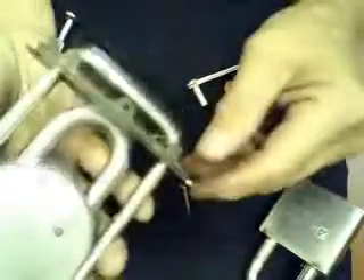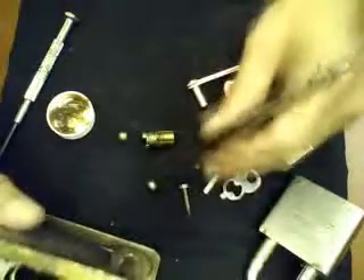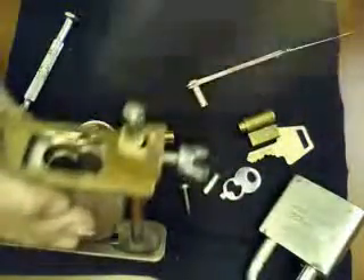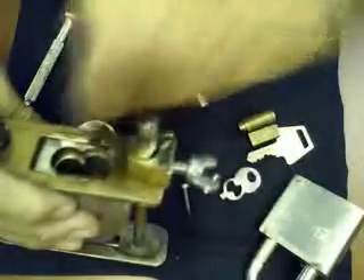Because the padlock shackle is already compressed, we don't have to worry about that. All we have to do is put the ball bearings back in. As I said, always dip them a little in grease so that they will stick on the side and not move anywhere when you are handling the padlock. Position them inside — you cannot even see the ball bearings now because they are already inside.